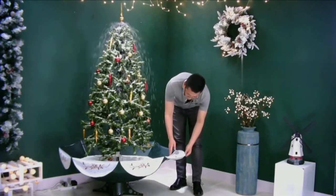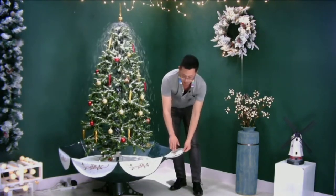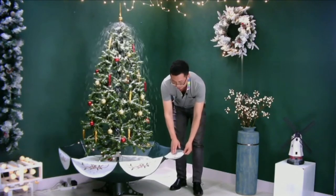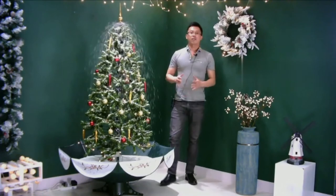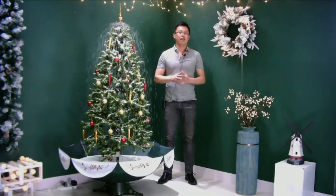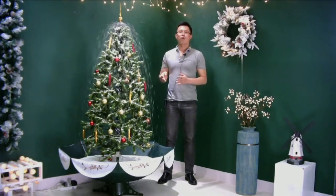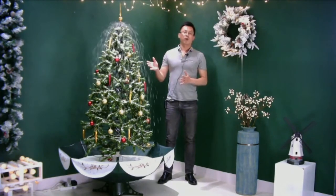Also, for the umbrella, you can choose the version with the skirt, or if you do not like the skirt, you can choose without the skirt. At this moment, we have five different sizes: 75 cm, 1.4 m, 1.7 m, 1.9 m, and 2.1 meters.